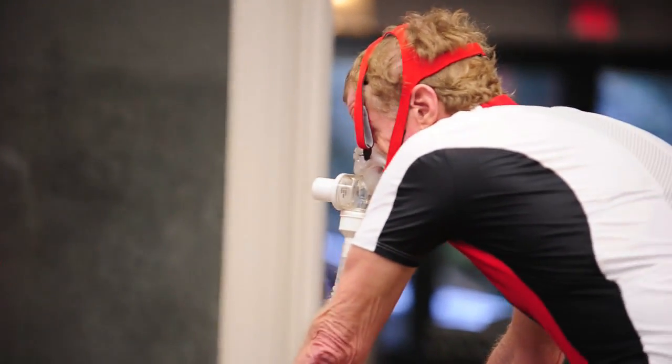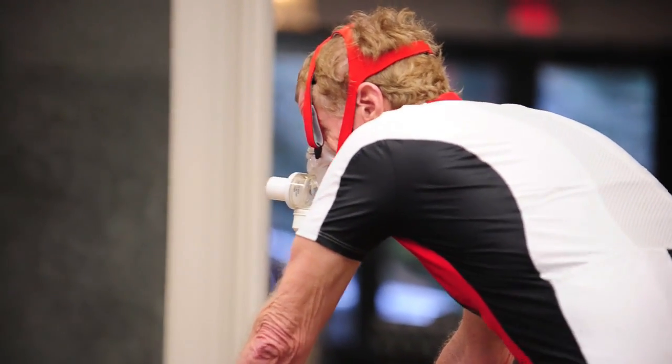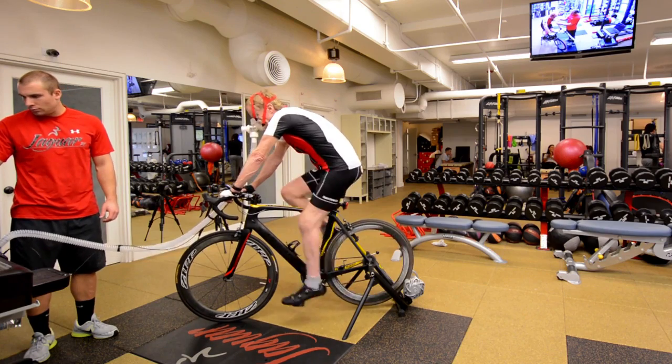Many bodies are inefficient at exercise and processing oxygen during exercise. This will affect the heart and lungs' ability to stay healthy.